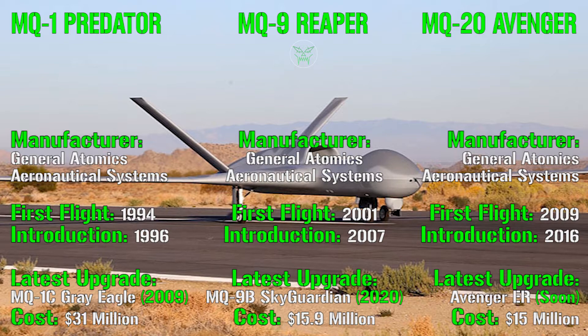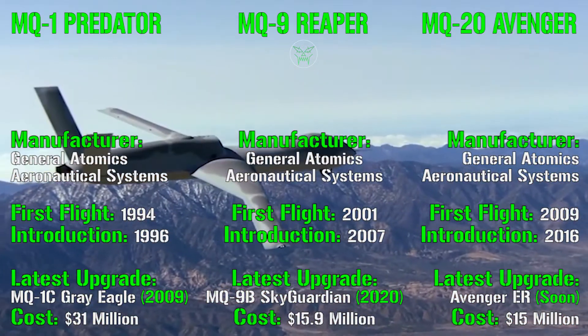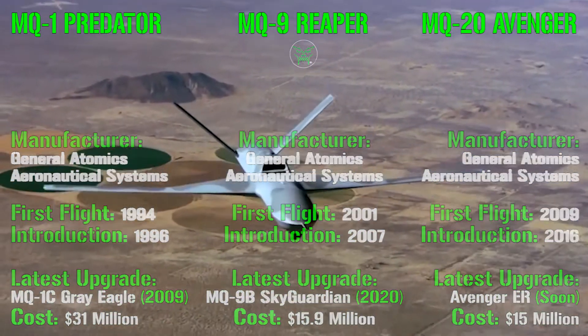After this first overview we have a general idea about the machines we analyzed today, but we are still far from a proper comparison. So let's move to the next category and analyze something more detailed.